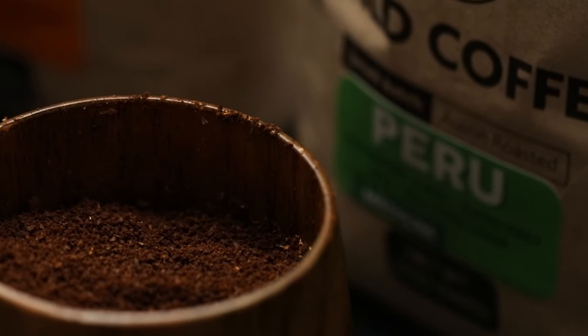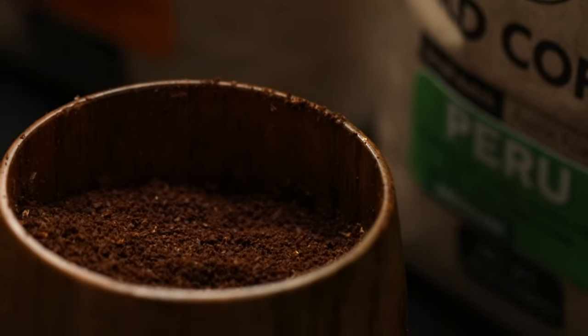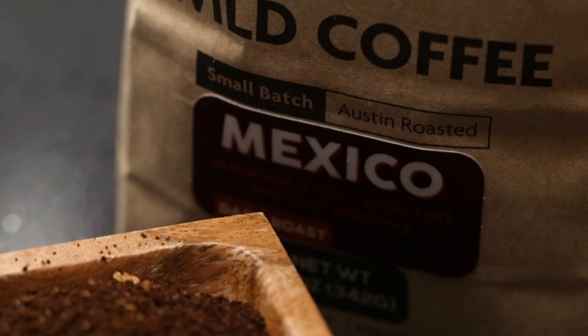We have ground them all up and now we are going to talk about the flavor profile and the notes of each one, starting with Peru. The scents are so strong and you can just taste the different flavors in there. The Peru specifically comes from volcanic soil in Peru and it's got a smooth, nutty taste that doesn't impose on the palate.